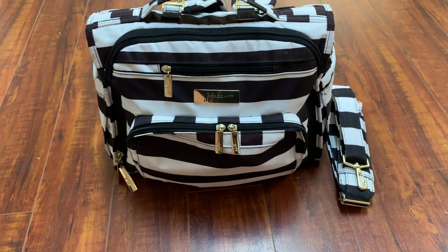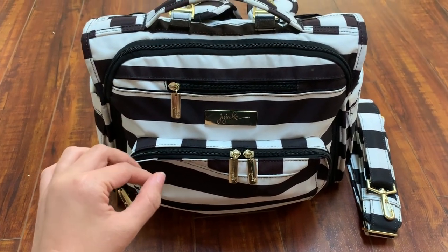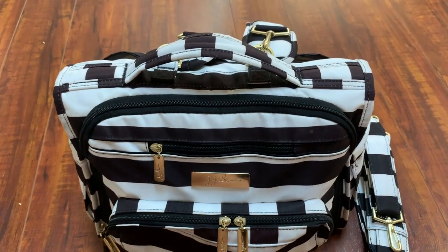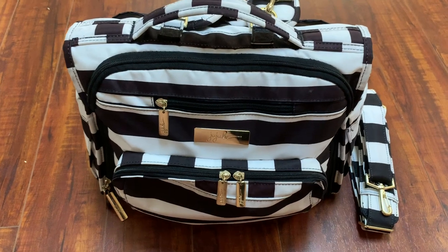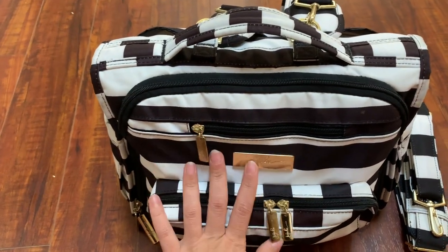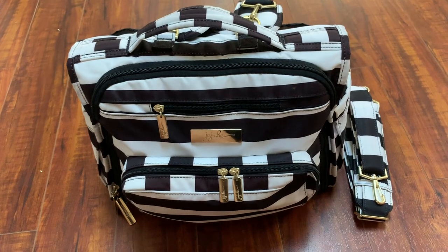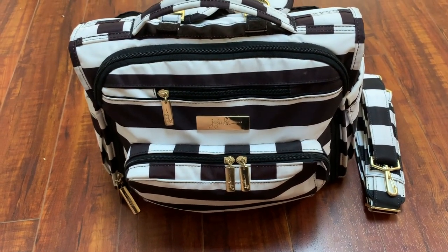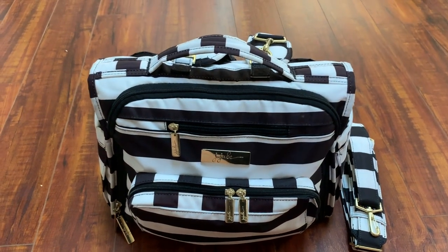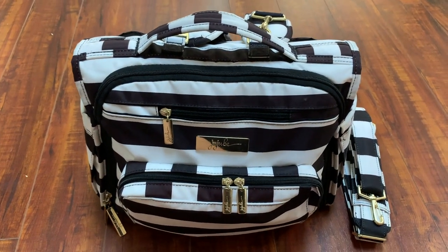Today I'm doing a review on the JoJo B baby diaper bag. I bought this one from Bye Bye Baby — it's on the pricier side, but the great thing is you can use your 20% coupon there, unlike on Amazon. I bought this a couple of years ago and it's still in pretty good shape. They have many different designs; this is one of my favorites, though the Hello Kitty design is also really cute. I thought this one is more of a classic design.